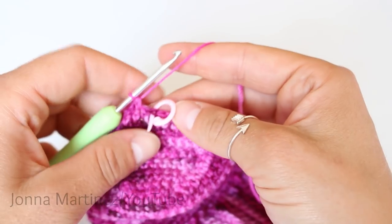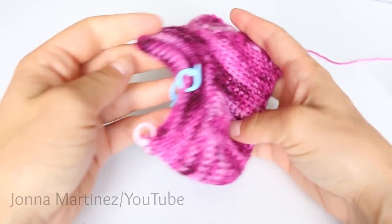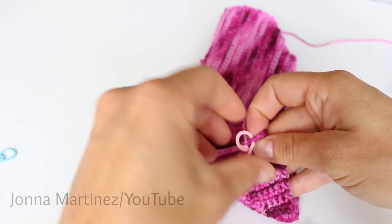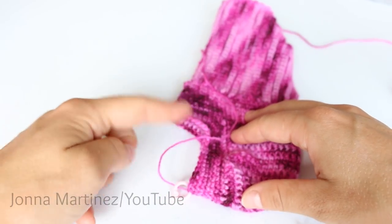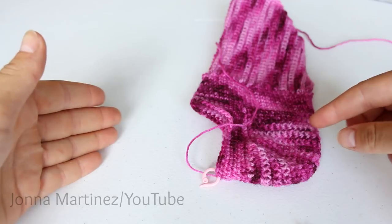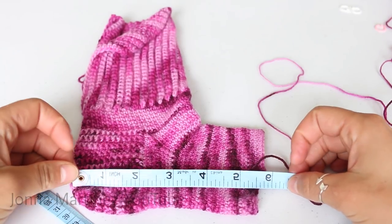After working gusset and foot rows three through eight, this is how my work looks. From here, take out the side blue stitch markers. For row nine, single crochet into each stitch all the way around, and continue until your work measures two and a half inches less than the desired length. So we're just going to be single crocheting around and around until my sock measures about five and a half inches. Here my sock measures about five and a half inches.